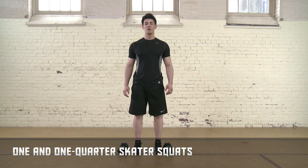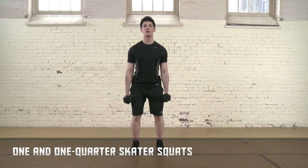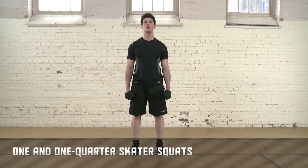One and one-quarter skater squats. This drill requires two dumbbells or a bar with weights. You will need at least the equivalent of your body weight. Hold a bar across your shoulders or a dumbbell in each hand.